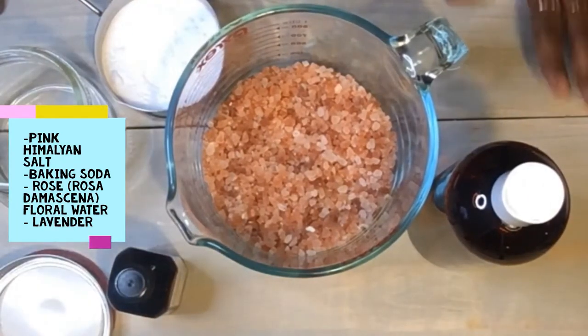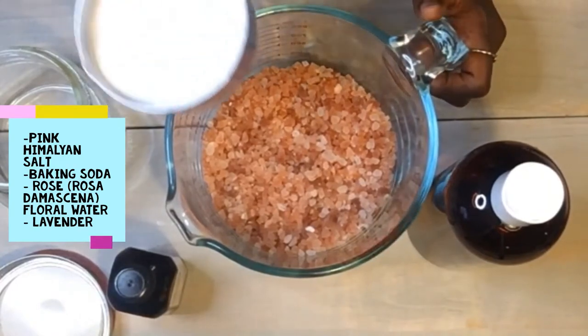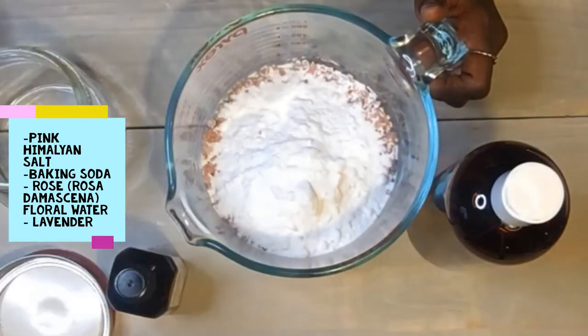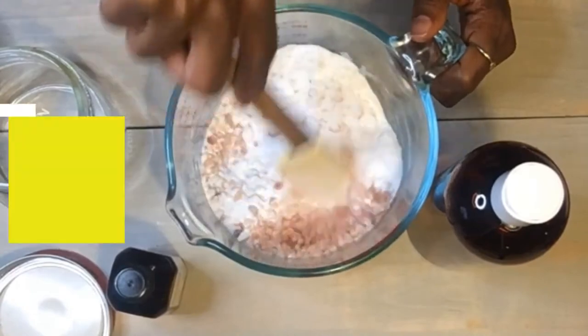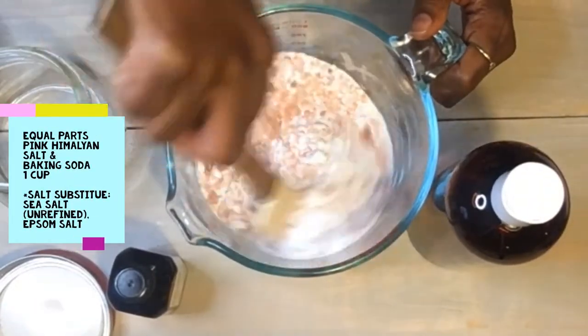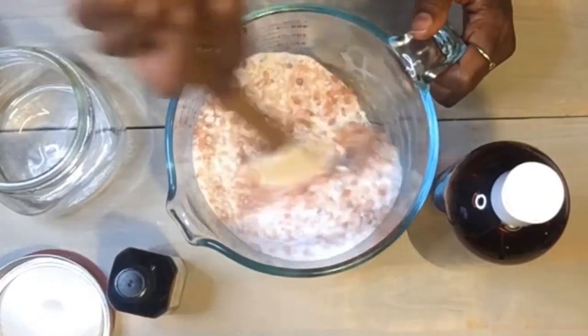What I have today in order to make this spirit bath is a cup of salt. To that, I'm going to add a cup of baking soda, and we're just going to mix that together. I just want to make sure that all of the salt is kind of covered with the baking soda.